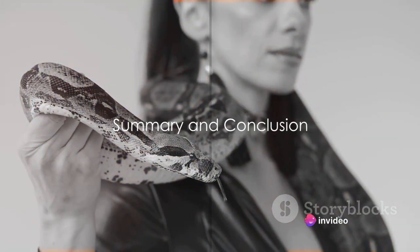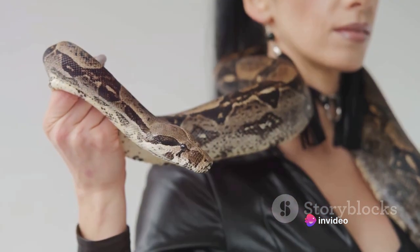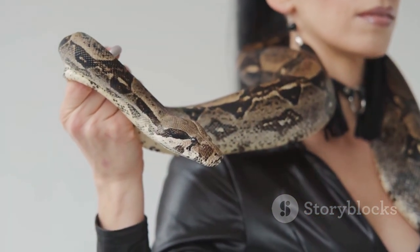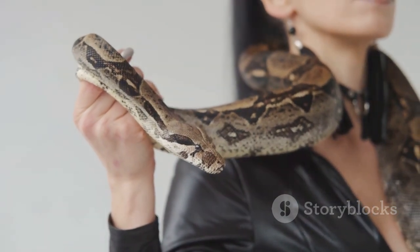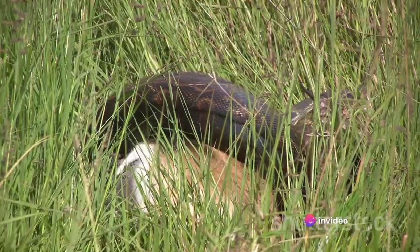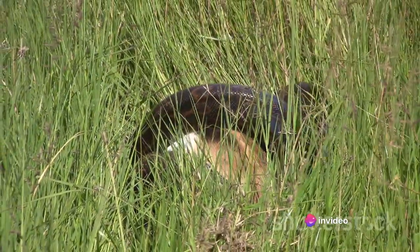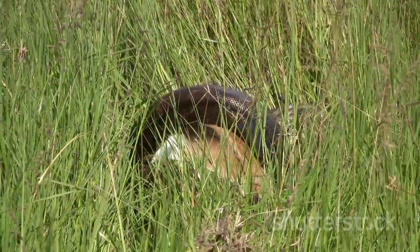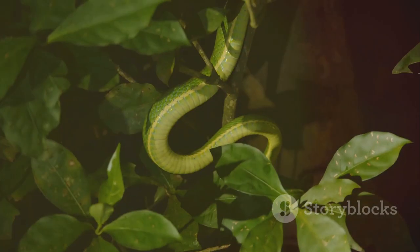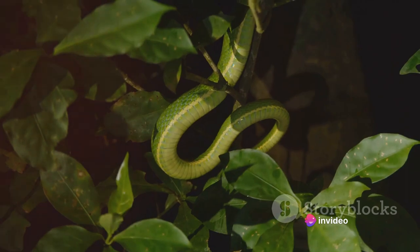The boa constrictor's method of strangulation is both a fascinating and effective survival strategy. This unique hunting technique is a testament to the intricacy of the natural world. Boa constrictors use their muscular bodies to ensnare their prey, initiating a step-by-step process of constriction. With each exhalation of the prey, the snake tightens its grip, gradually causing the prey to succumb. This process, while seemingly cruel, is a swift and efficient means of ensuring the snake's survival.